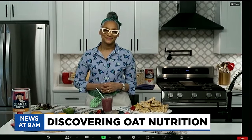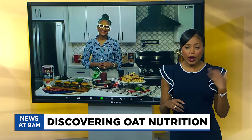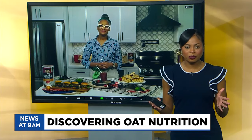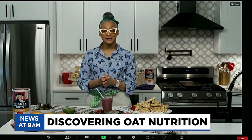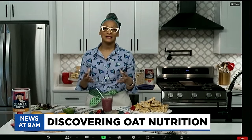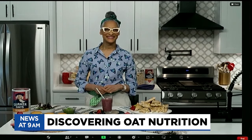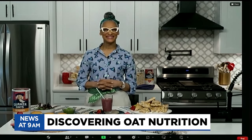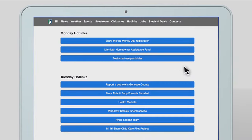Carla, you gave us so many awesome recipes — from the meatloaf to the oat bars to how we can put oats into our smoothies. Where can we find these recipes? You can go to QuakerOats.com and you will be amazed at the plethora and variety of recipes you find there. Well, Carla, you were just so much fun — we appreciate you so much. You can find more information in the hot link section of our website, WNEM.com.